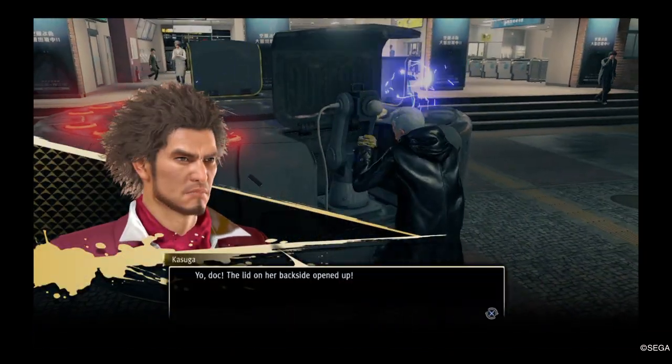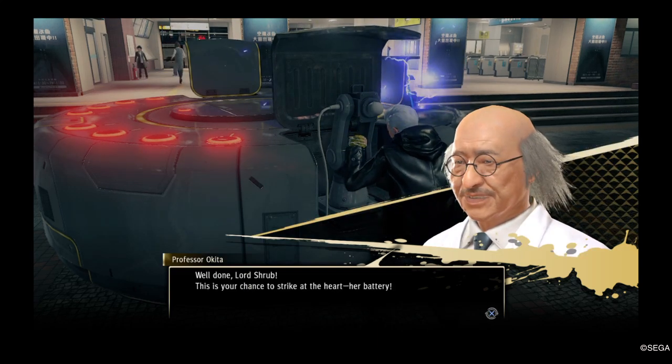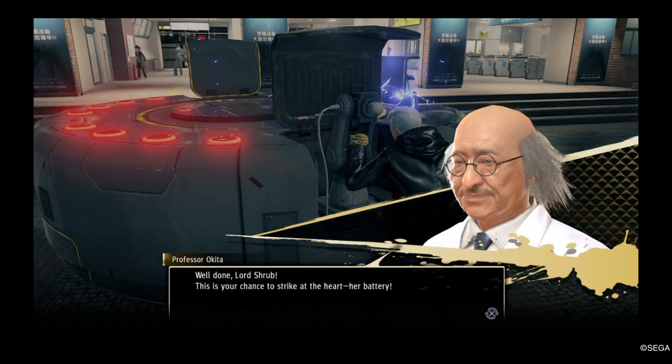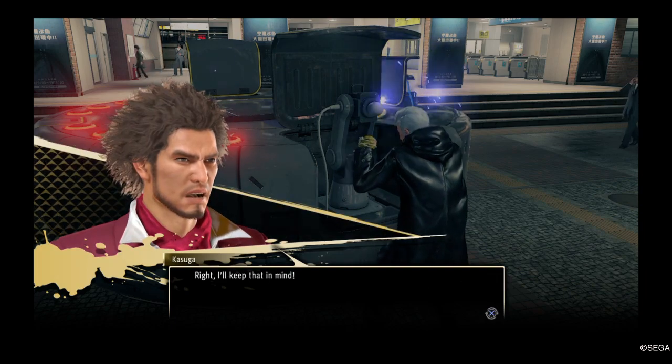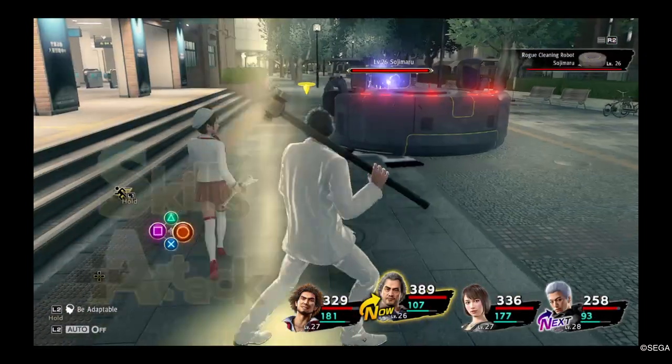Yo, Doc — the lid on her backside opened up. Well done, Lord Shrub. This is your chance to strike at the heart. Her battery. Right. I'll keep that in mind. I'm up!